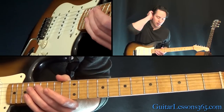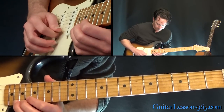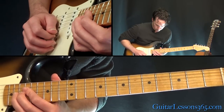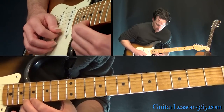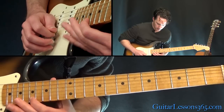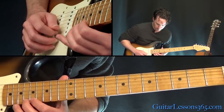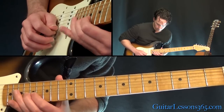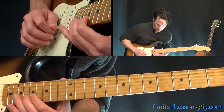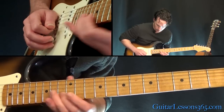Next phrase: sliding into the 18th fret on the B string, then 17, 18, 20 on the high E, and then hold that bend at the 20. Then we have 18, 17, 18, 17 twice on the high E. Then pull off that 18 to 17, over to the 18 on the B. Then a pull-off from 20 to 17 on the high E, then to 18 on the B, back to 17 on the high E, ending that lick with the 18th fret on the B.